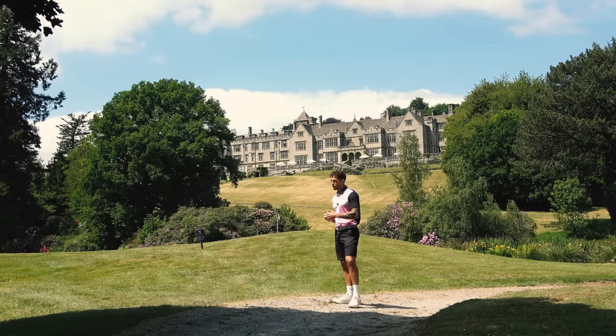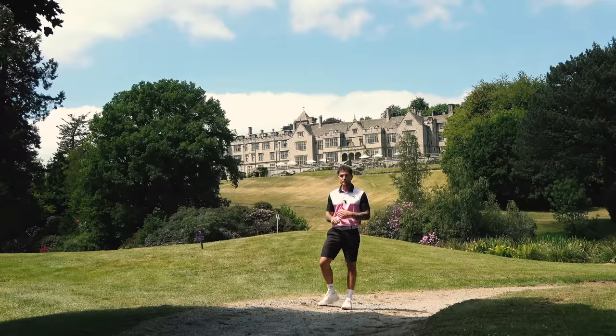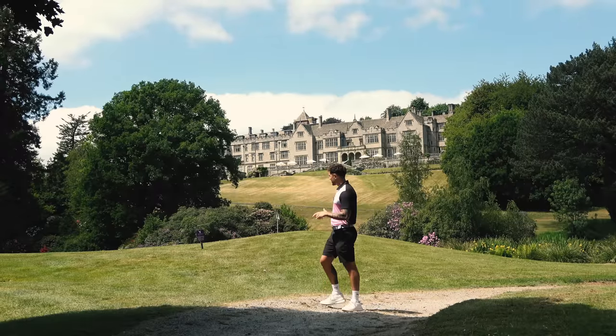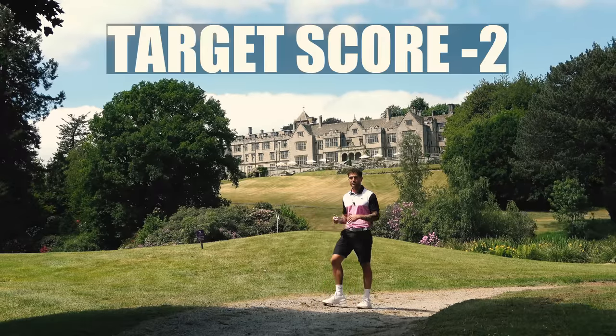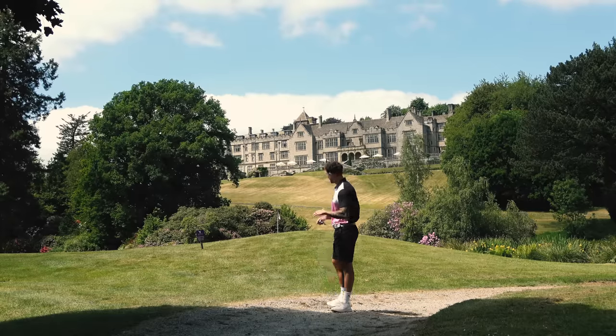Today we're going to play the tightest golf course I've ever played in England. I'm going to film every single shot and talk you through each one. I'm going to try and beat two under — going to try and get to three, four, five. It's quite a breezy day so I'm not sure if that's going to be easy, but it should be fun.